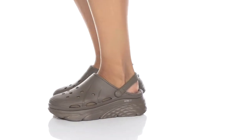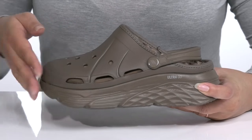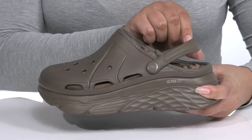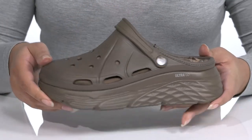Have some fun in the sun when you wear this unique style by Skechers. They feature a synthetic upper with a round tail silhouette and wide open collar with a slingback strap to give you a snug and comfortable fit that can easily be converted to backless wear, giving you some versatility.